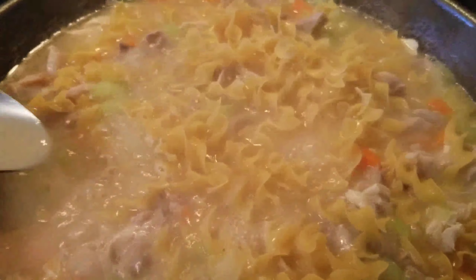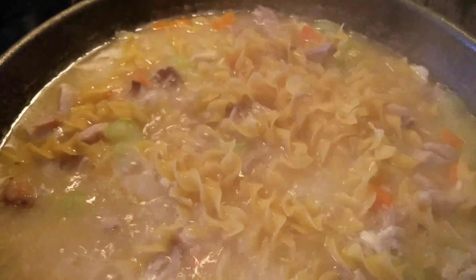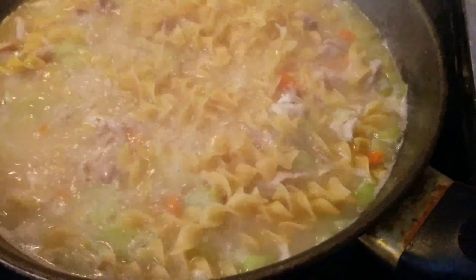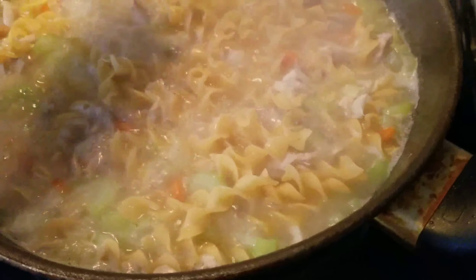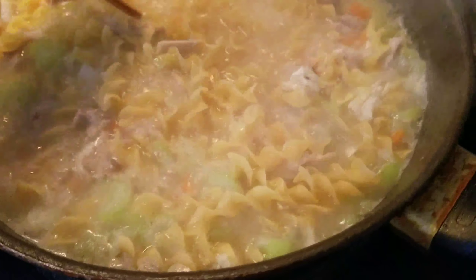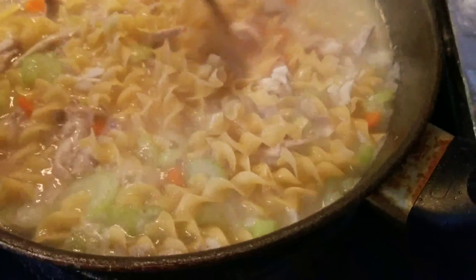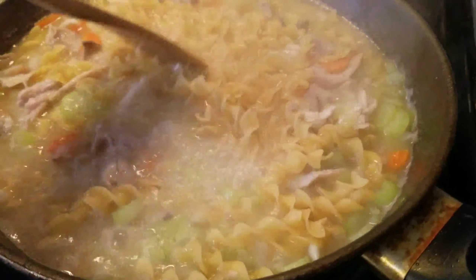We're gonna taste the soup — it's tasty! If you like sinigang flavor, just add a little sinigang mix on that soup, or lemon. Yummy, yummy, yummy!